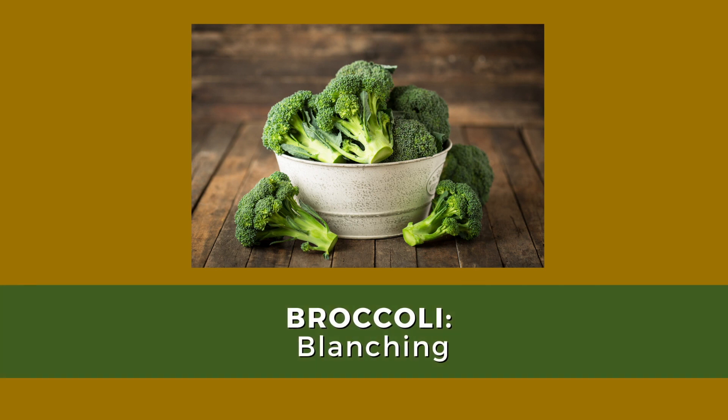Hi everyone! In this video, we will share some methods for cutting, blanching, and preparing fresh broccoli.